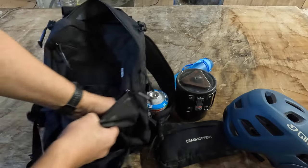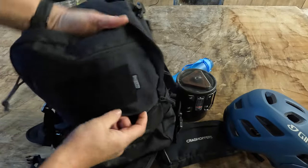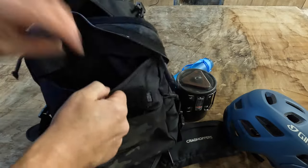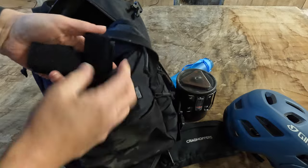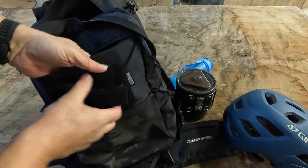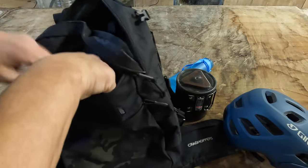I've got a pocket on the front there, got a velcro patch there to stick anything you want on. Pocket there with the velcro - you can just stick things on there, you can wrap them on.